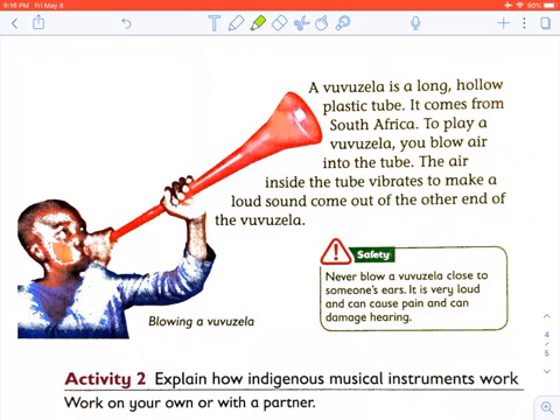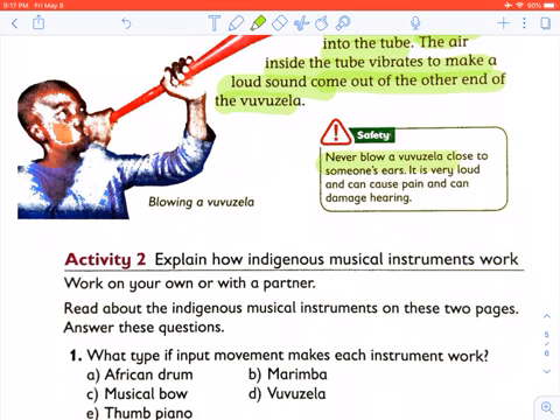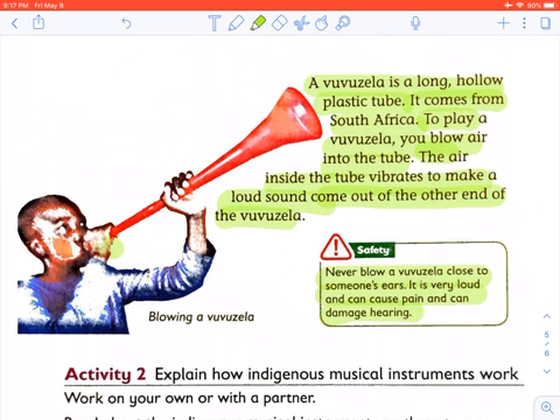A vuvuzela is a loud, noisy instrument that is part of South African culture. It is a long hollow plastic tube. To play a vuvuzela, you blow air into the tube. The air inside the tube vibrates to make a loud sound that comes out of the other end. Remember, never blow a vuvuzela close to someone's ears, as it is very loud and can cause pain and damage hearing.